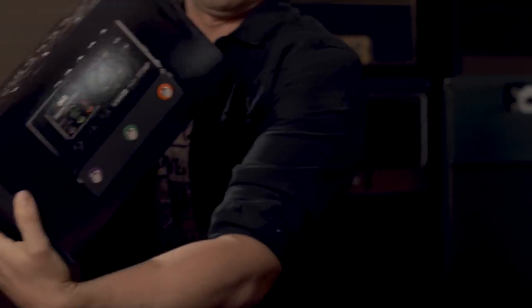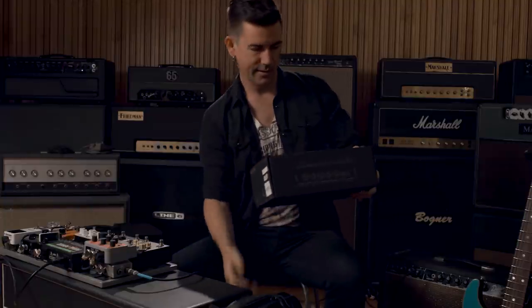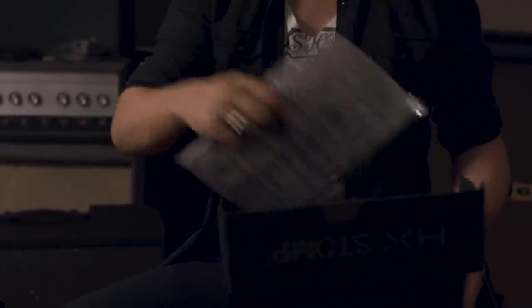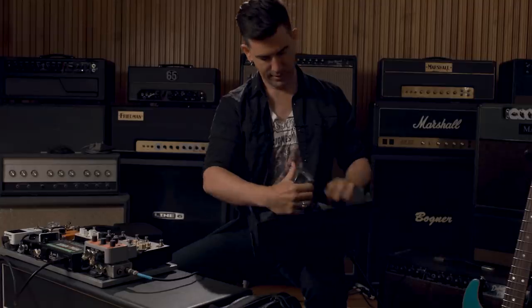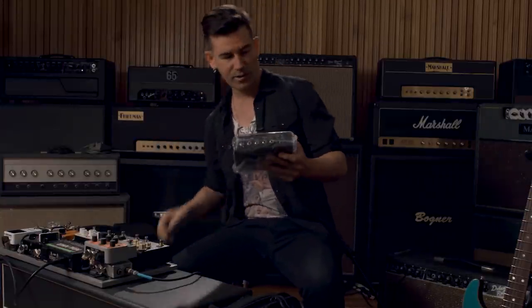HX Stomp. This is very exciting. I'm a Helix fan, so this is cool. The box is small — oh my God, it is tiny. They told me it was going to be small, and it's small.